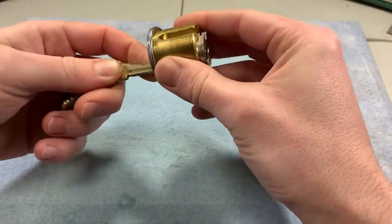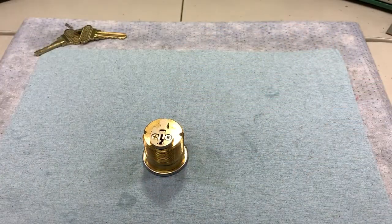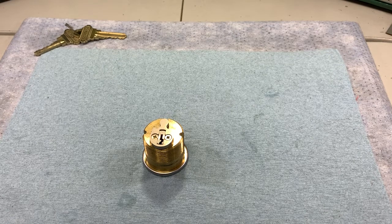Not all cams are the same in more ways than one. The lock housing the mortise cylinder will dictate the kind of cam being used, and as a result of dozens and dozens of different types of mortise locks, you get as many varieties of cams.